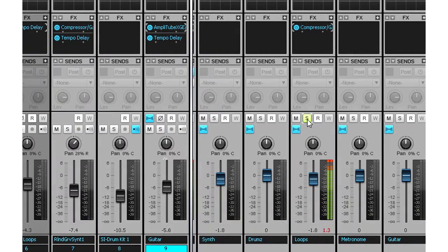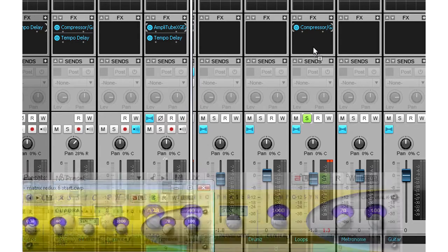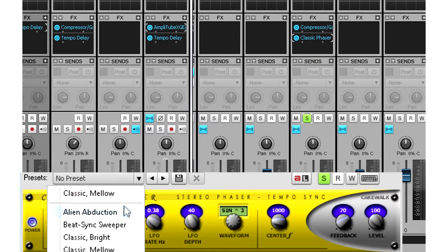Here's one of the backing loops in the song. I like it, but I think it could sound better. So I'm going to drag and drop one of the essential effects — the classic phaser — and use it on this loop.